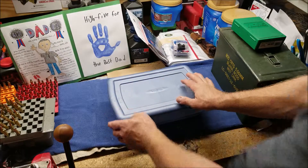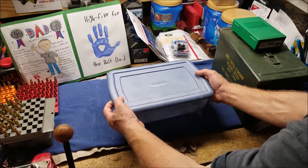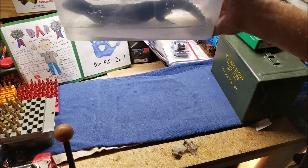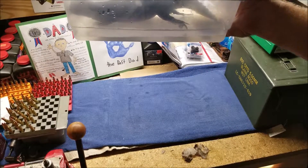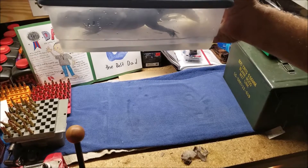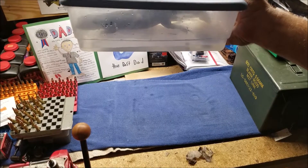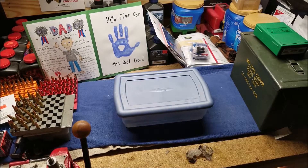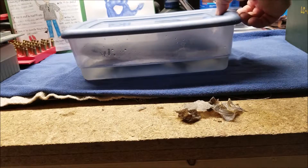I've got the lid here so he doesn't jump out and run away — it's not airtight, he's not going to suffocate. You can see his head is above the water. I didn't put very much water in there; it's just enough for him to get wet and let it soak in, especially on his underside where it's a little bit harder to peel off the old scales.